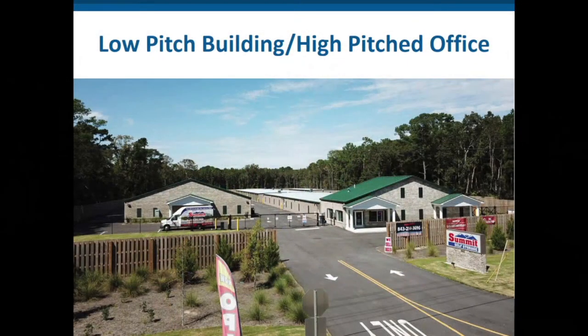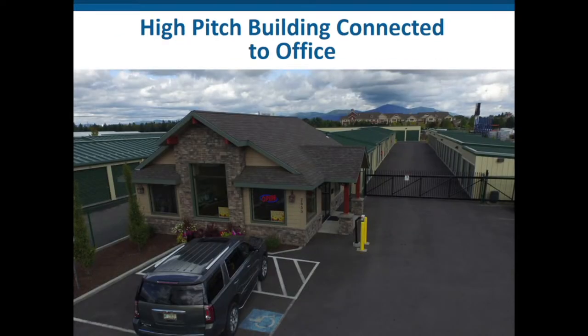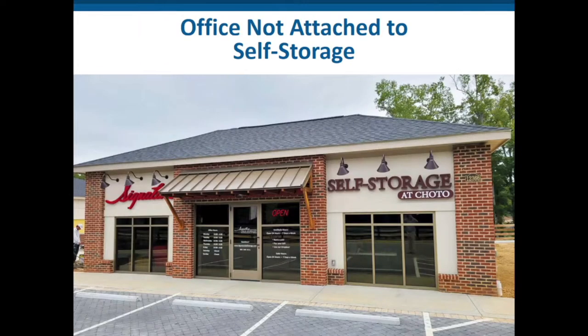Here's one with low-pitch buildings behind but a high-pitch office in front with windows on top — those might actually be additional offices upstairs. We are not building many residences on self-storage sites anymore. Here's one in Idaho with a high-pitched office with a rustic look, then high-pitched buildings behind with green roofs to comply with local requirements. And here's one in Tennessee where they built a separate fancy office with the architectural look typical of the South, because each area of the United States has its own general look and trends.